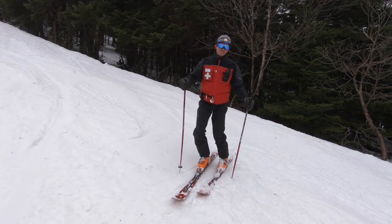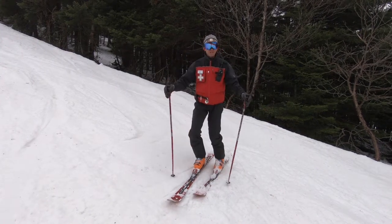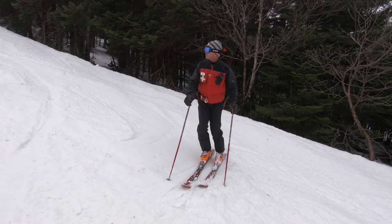You should have a mixed repertoire. Some skiers are short radius skiers, some people are medium radius, some people are GS. We need to be able to do all three. So medium radius turns — half the trail.